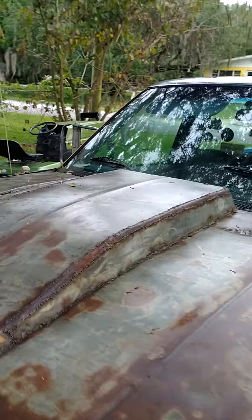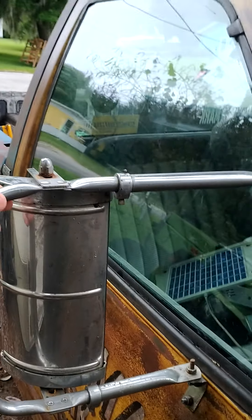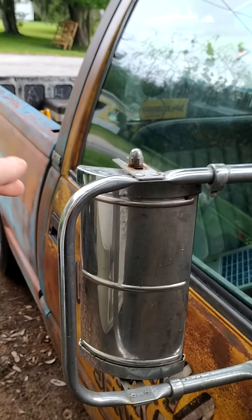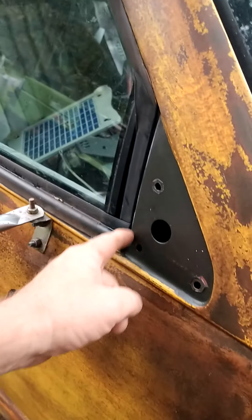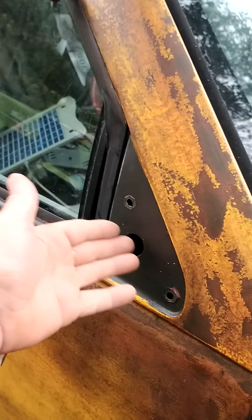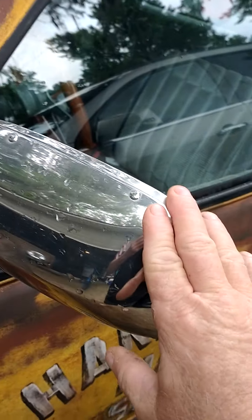I bought these West Coast Junior mirrors, which are way smaller than I thought - they look bigger on eBay. I don't like them because going down the road they shake the whole time. Might be able to fix that with an angled brace; I gotta make something to cover the ugliness here. I still have to put on the other mirror. I'm here to tell you - this factory mirror is way better than that West Coast Junior mirror. It's not an upgrade, it's actually a downgrade, but it looks cool.